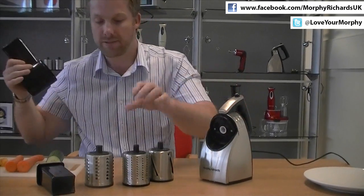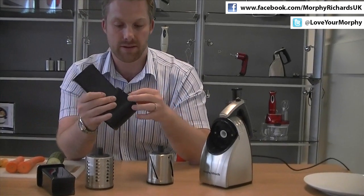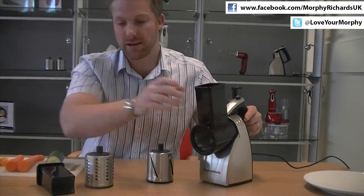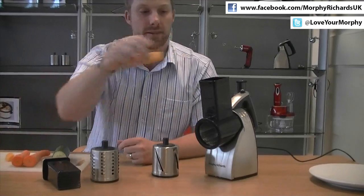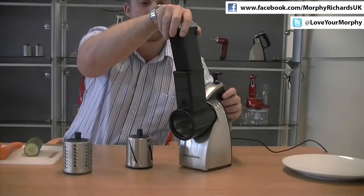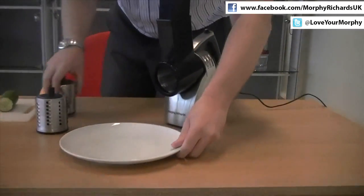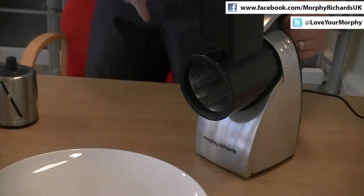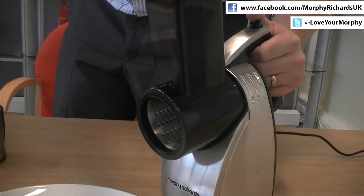I'll just show you first how it works. So we'll first grate some cheese. Simply put that in there, click that into place and then we'll just apply some cheese into the chute. This is the compactor, just put the plate in front of here. This has a 240 watt motor and a simple on and off button up here. So I'll just press this, it'll turn on and then the cheese will come out.